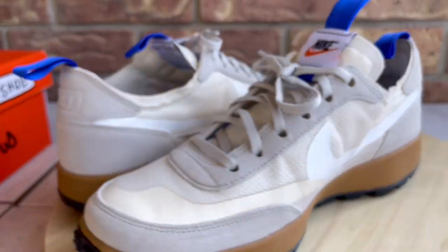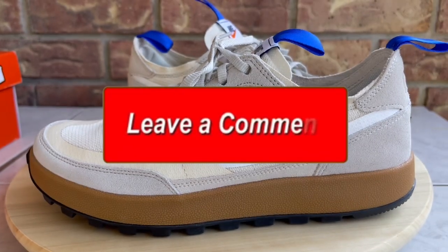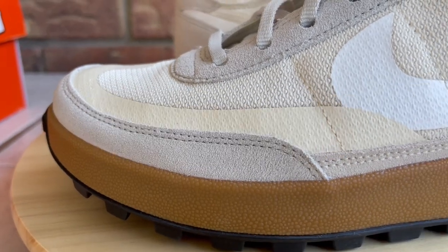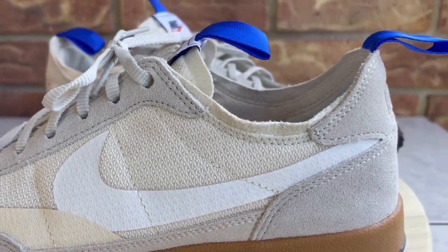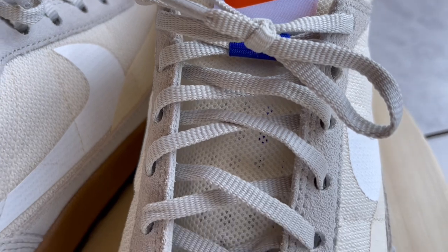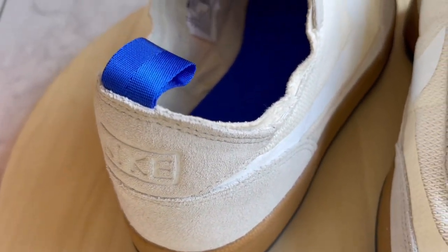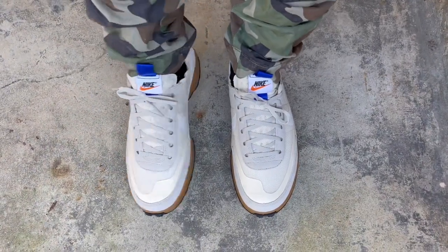Those are the kicks — let me show them to you one more time before I take them off. Leave me a comment, let me know what you think of these. I usually reply, and if I don't reply directly I'll hit the heart or thumbs up just to let you know I saw it. Now I'm going to toss them on feet and show you what they look like.